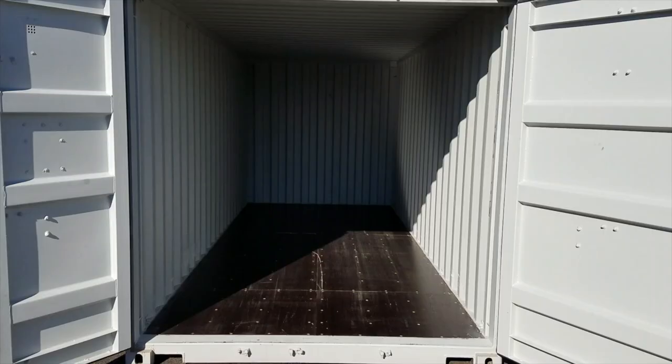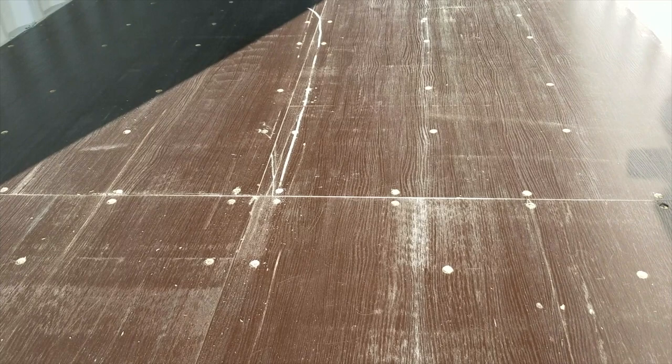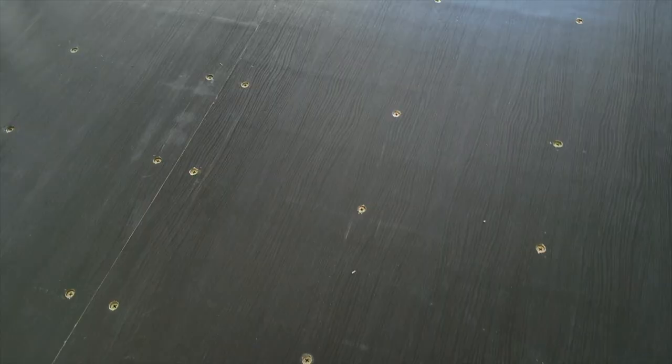Let me show you the interior of these one-trip containers. Look at the flooring on these — look at that. They just continue to shine from a quality and value standpoint, especially where prices of the market are on used containers. This flooring could go right in your house.